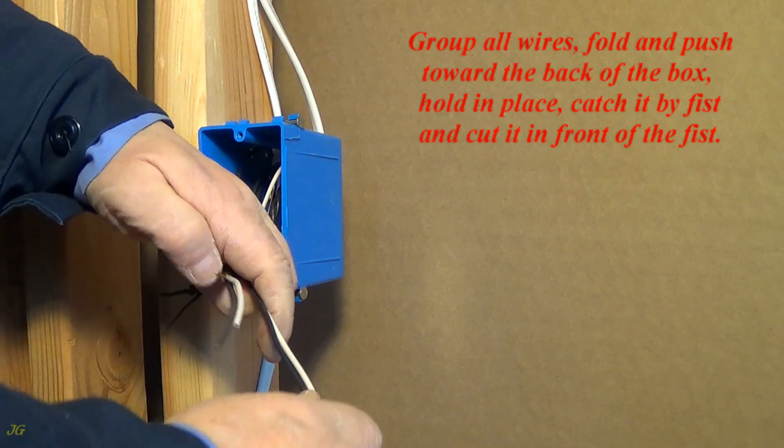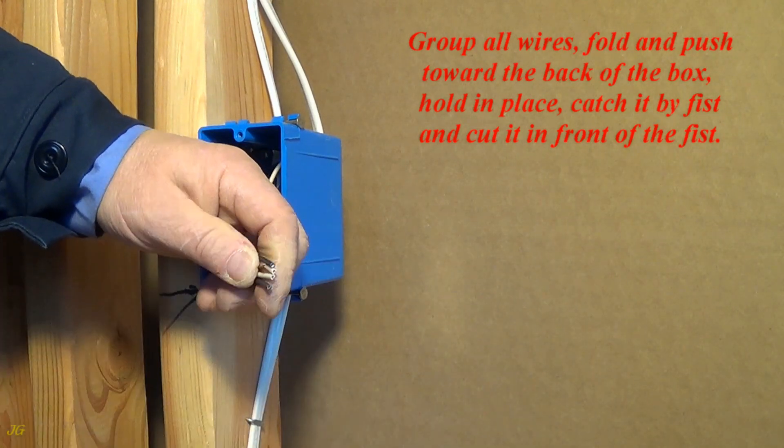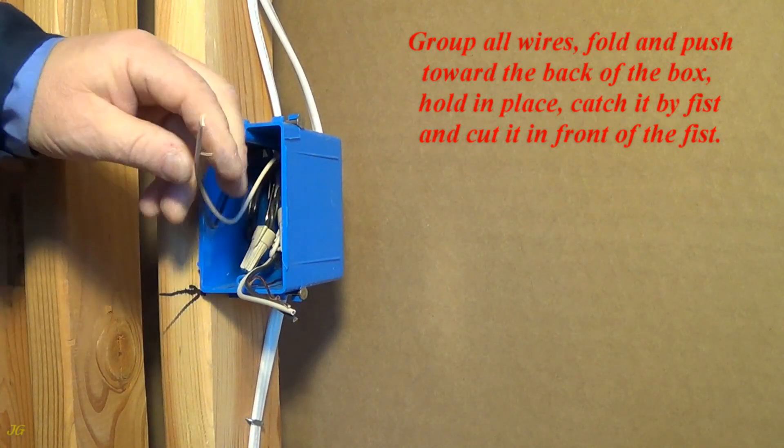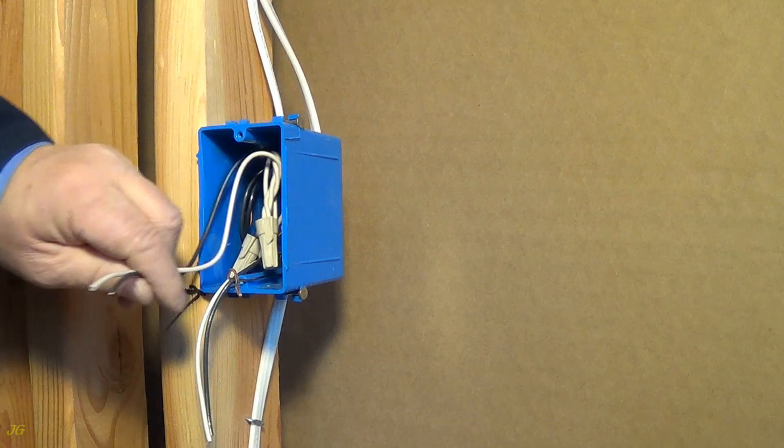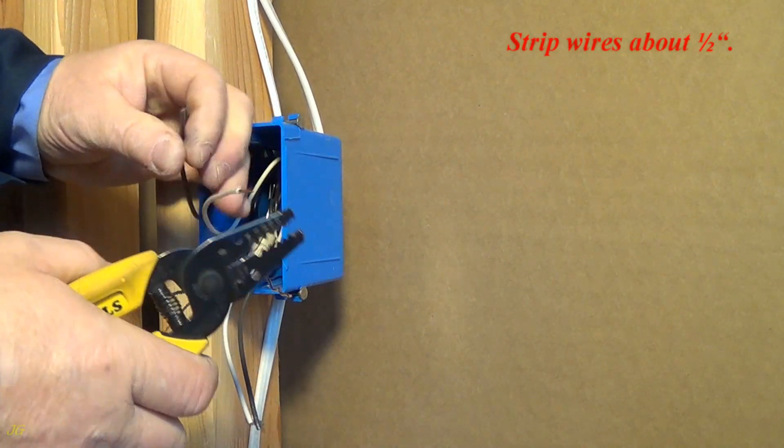Group all wires. Fold and push toward the back of the box. Hold in place. Catch it by fist and cut it in front of the fist. Strip wires about one half inch.